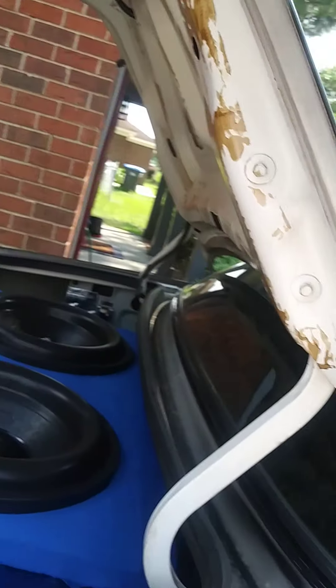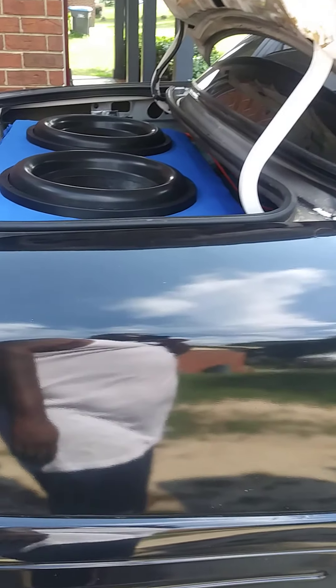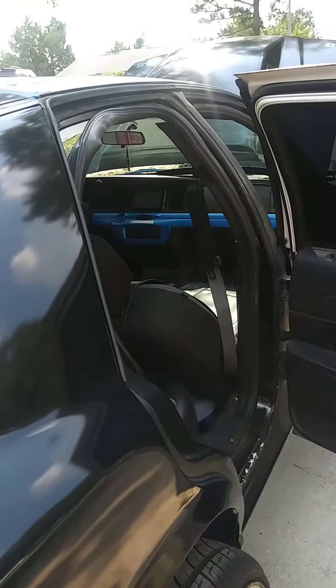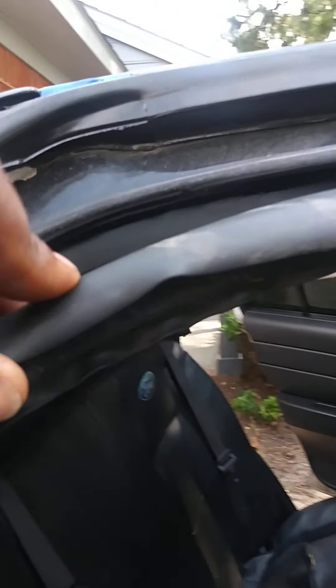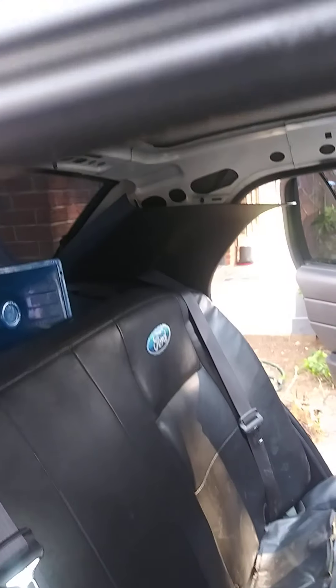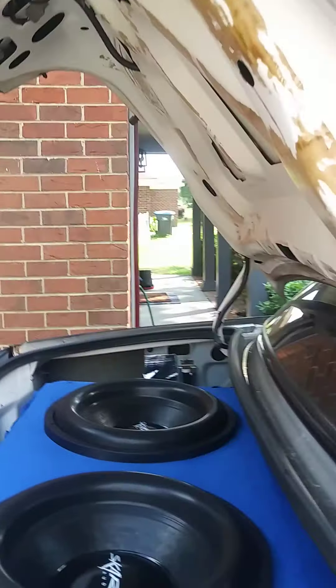Y'all stay tuned — I got the PRVs coming. You can see the trunk is all Dynamat'd up. I had a piece up here but it kept getting knocked down from the bass, so I peeled it off. I cleaned it all up and I'm probably gonna end up painting it royal blue or put a logo or a light up there.